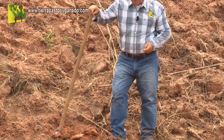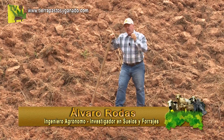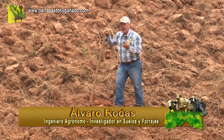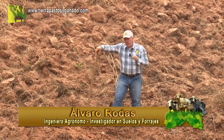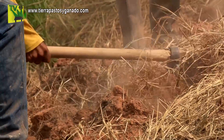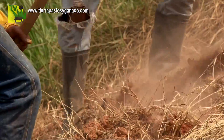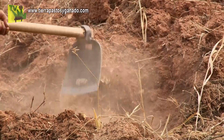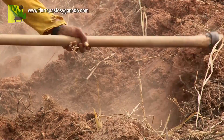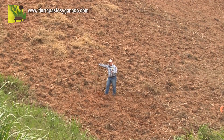Hola amigos de Tierra Pastos y Ganado. En el programa de hoy vamos a tocar un tema neurálico en preparación de suelos para pasturas tecnificadas. Un parámetro que nunca se tuvo en cuenta fue la cantidad de jornales que a través de los últimos 75 años en Colombia no se tuvo en cuenta como un rubro en el establecimiento de un pasto.